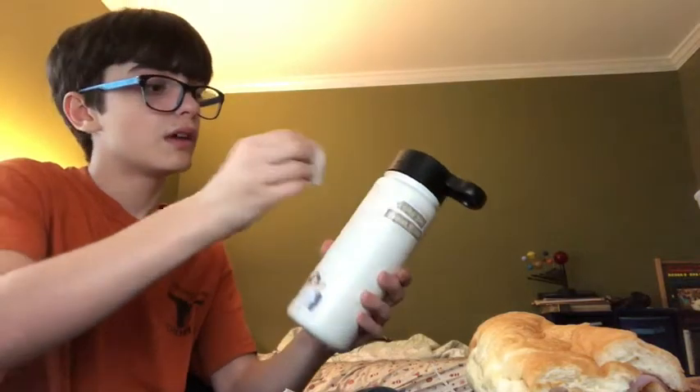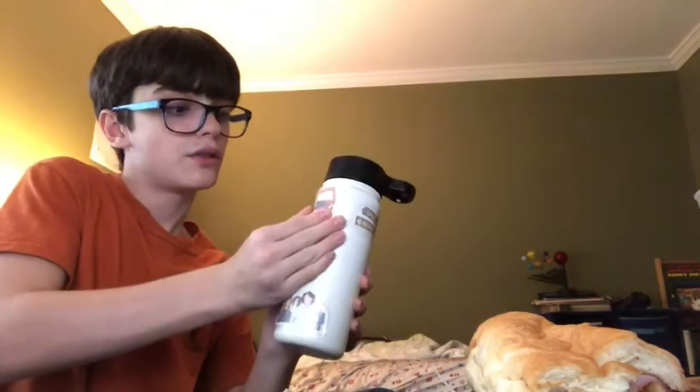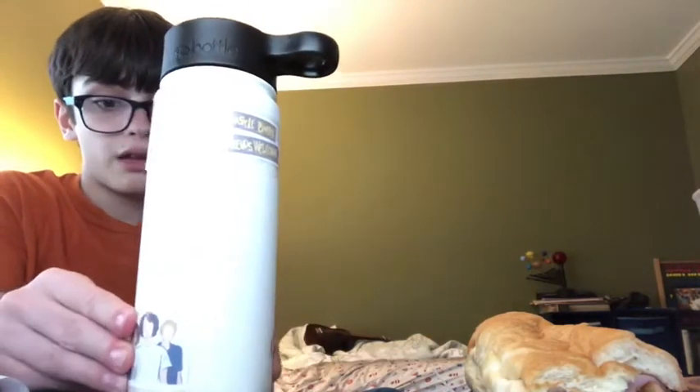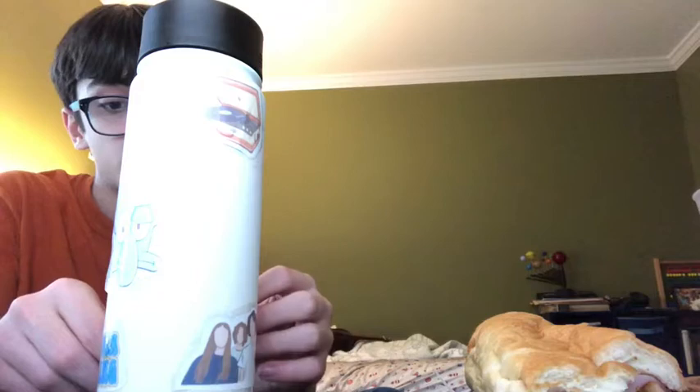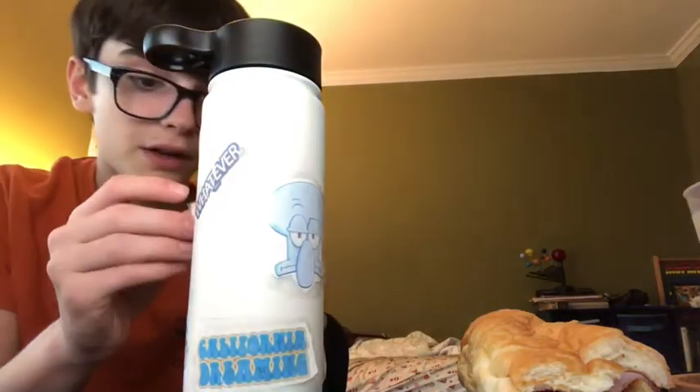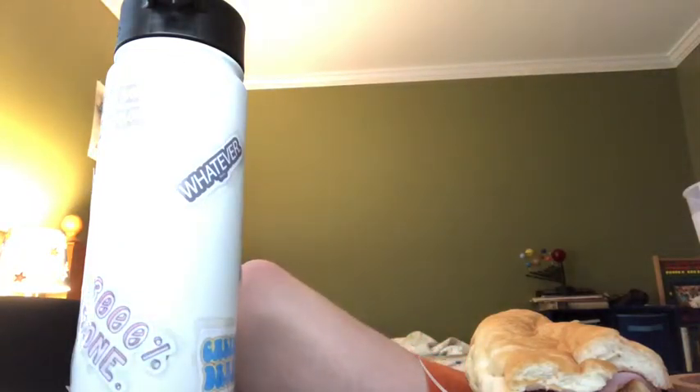These feel a lot better — the stickiness is a lot better on these. I can put that on the top. If I stick these, it's not going to fall off. The stickers are going to be on here. I feel like the design choice I've made — I should probably make this diagonal so I can cover this stupid logo. Great water bottle. If the camera blocked out for a minute, I'm sorry.